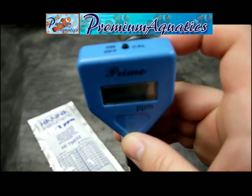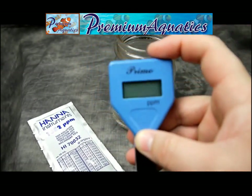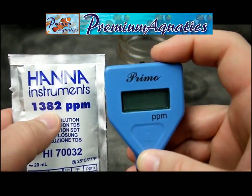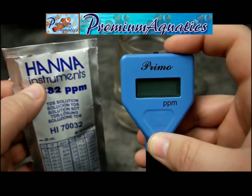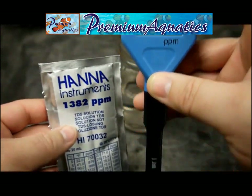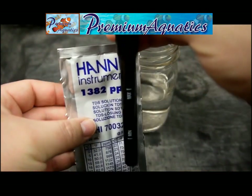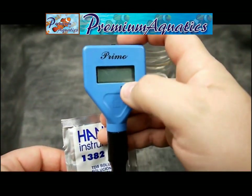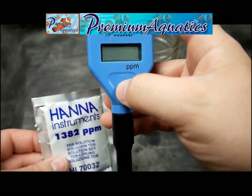To calibrate this, all you'll need to do is hold the calibration button for three seconds. It will then display the reading it needs to measure, which is 1382. You'll open your packet that's supplied with the unit and swirl the probe in it at the right level for about 20 seconds. Once the LCD screen stops blinking that 1382, you'll be ready to go.